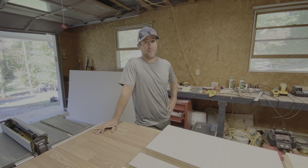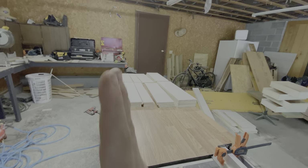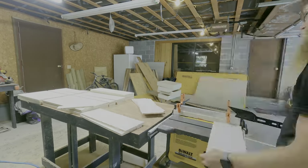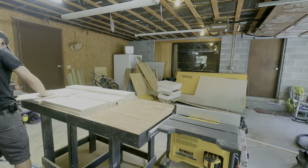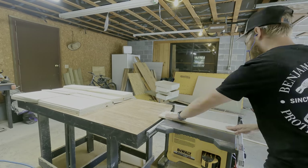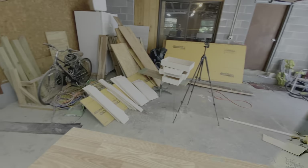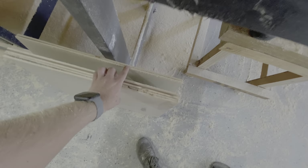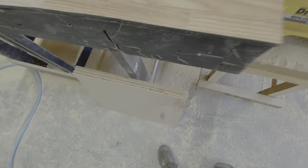I'd rather be here building cabinets. So I took a little break but now it's time to hop back into finishing these drawers. I have a lot of cutting to do — I need to cut the notches and the grooves for the locking rabbit. It was back to cutting, cutting, and cutting. It was about this time that I really started to miss Jason, and also realizing that making your own cabinets is a lot of work. All of my cuts are made, but I know I'm gonna run out of plywood.